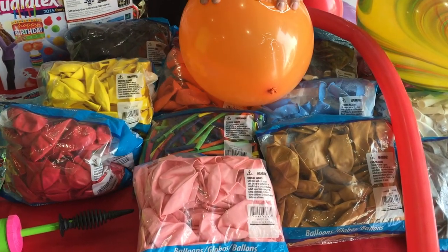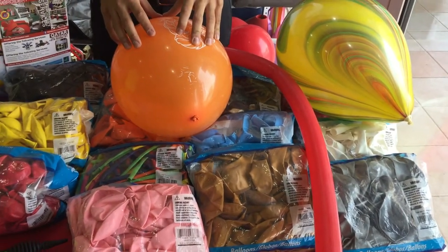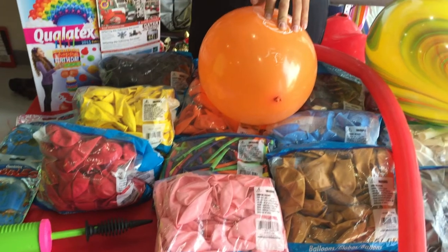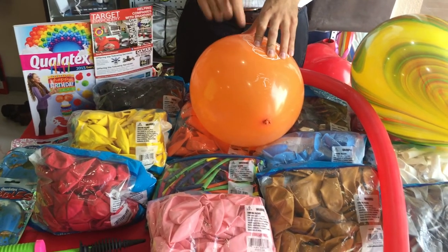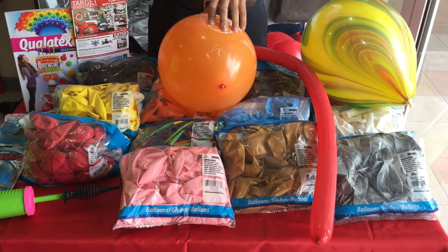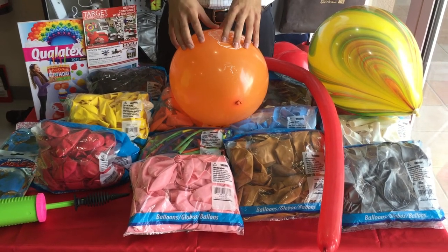So if you have any questions, just give us a call at 503-94-161 or go to our website at www.tekatar.com. In the next video, we're going to show some samples of how we can put your photo, your design, your text, or your logo on our balloons. Thank you.